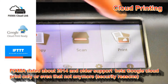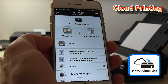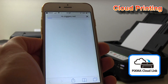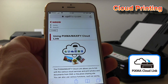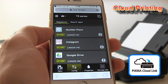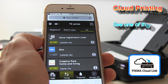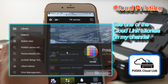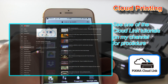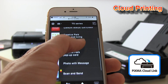The TS series supports cloud connection with Canon Cloud Link. The most comfortable way to access your cloud settings is via the Canon Print Inkjet Selfie app. By registering the PIXMA to the Canon Cloud Link services, you can customize your cloud menu and print from different social media sites, photo storage sites, and other sites. You can also scan to different cloud services such as Google Drive, Dropbox, OneDrive, OneNote, and so on.